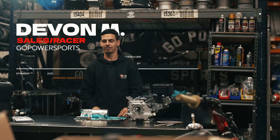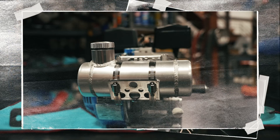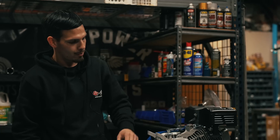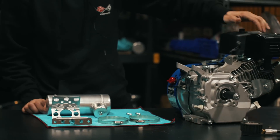What's up y'all? It's Devin from Go Power Sports and today we're installing the engine block tank mount. We're going to be installing it on this Tillerson 212 right here. Good engine, real reliable.